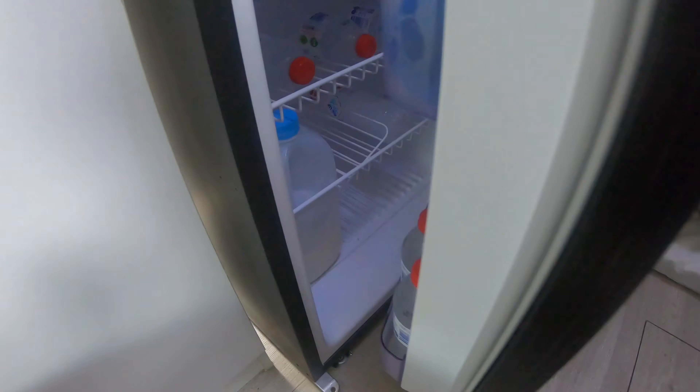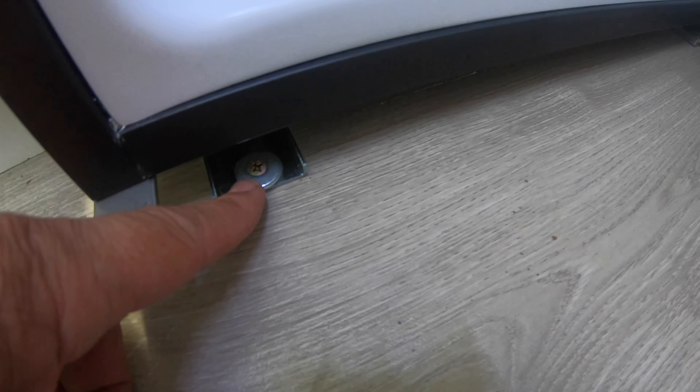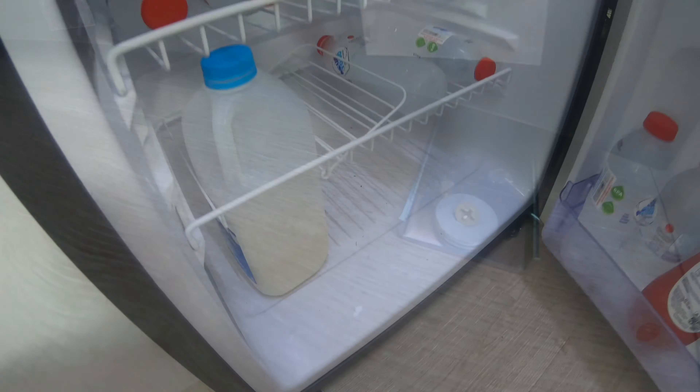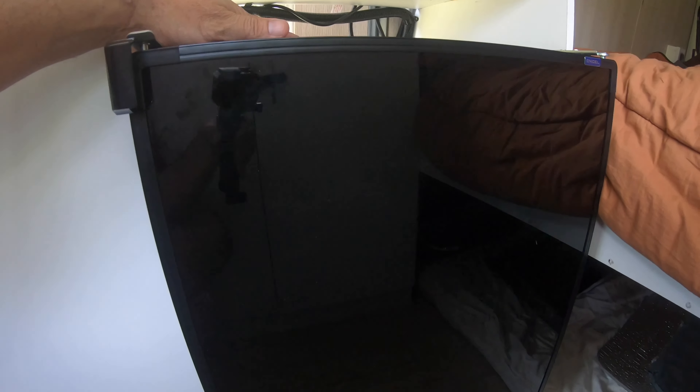It's simple to install — there are four brackets, two at the front and two at the rear, and you can just screw it to the floor. Very simple.